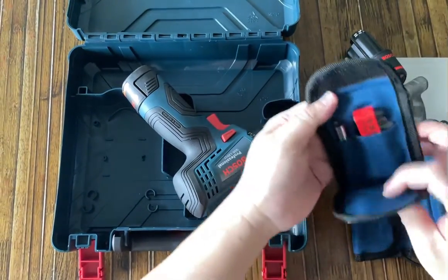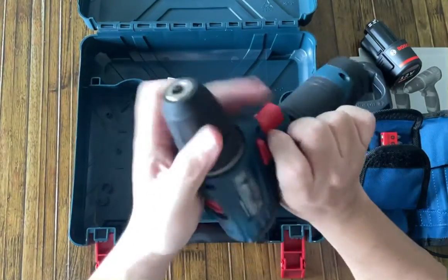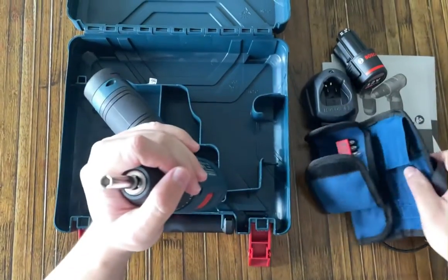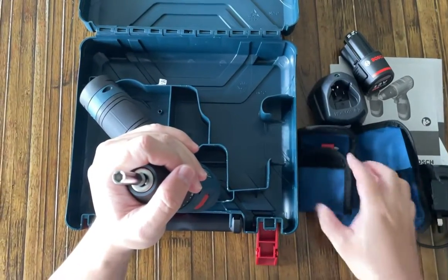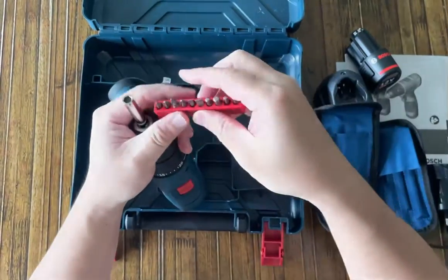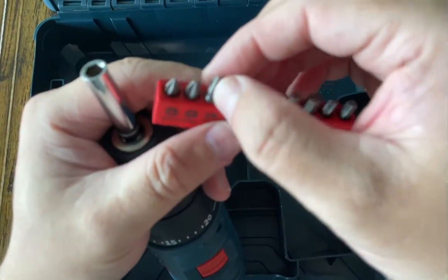I can always use the universal bit holder, and now you have your whole selection here — the hex bits, regular screwdrivers.